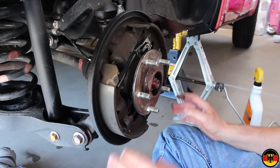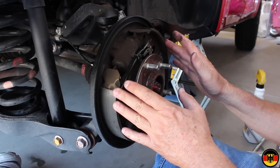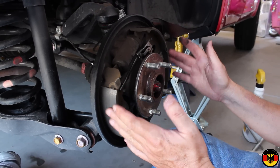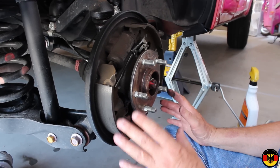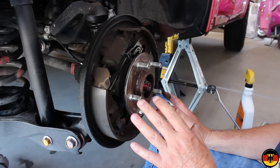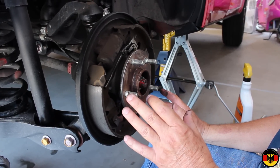So we're at about 32,000 miles now. Maybe at 64,000 or 65,000, I'll check this again and probably go ahead and replace the shoes. We'll make a video on that once we get to that point. That's about all there is to it — I'm going to put the drum back on, put the tire on, torque it down, and show you how to do that.